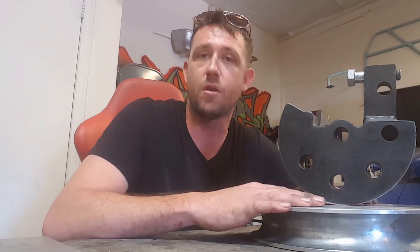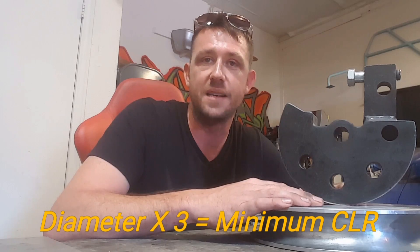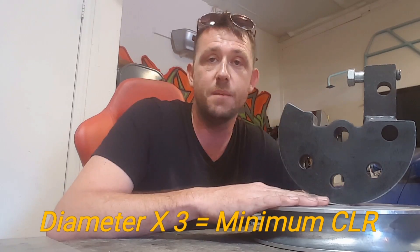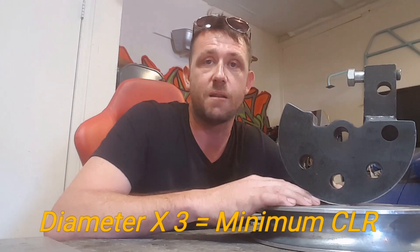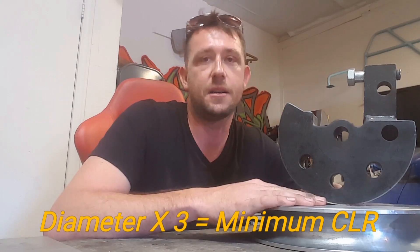The rule book is usually going to specify the actual centerline radius and the size tubing that you need to have for your roll cage or your project in order to compete in that sanction. Nine times out of ten, most sanctions will follow the minimum centerline radius formula, which is diameter of the tube times 3 equals your minimum centerline radius. So if the sanction says you need to use inch and a half tubing and they don't specify the minimum centerline radius, you can safely say I'm going to buy a 4.5 inch centerline radius.